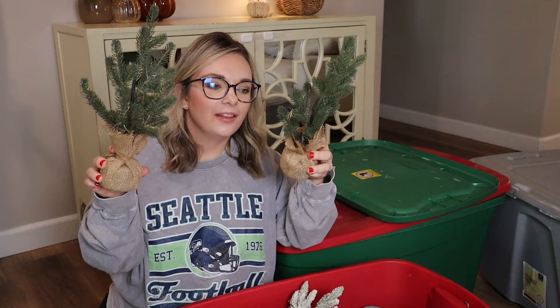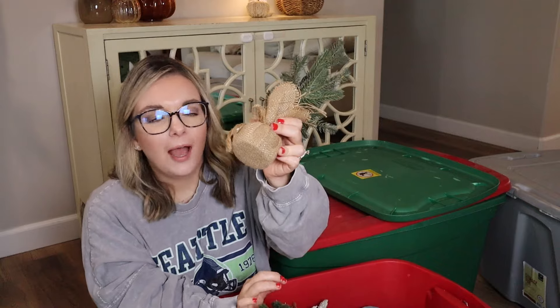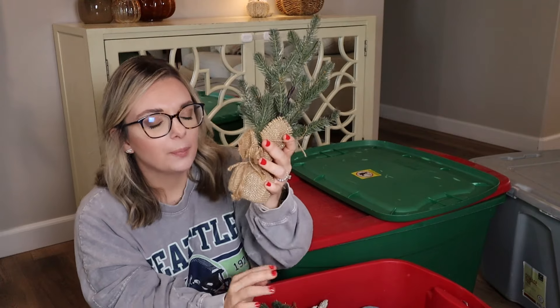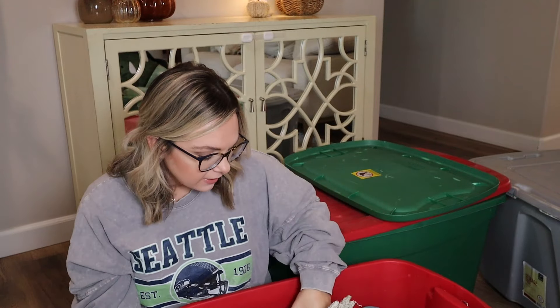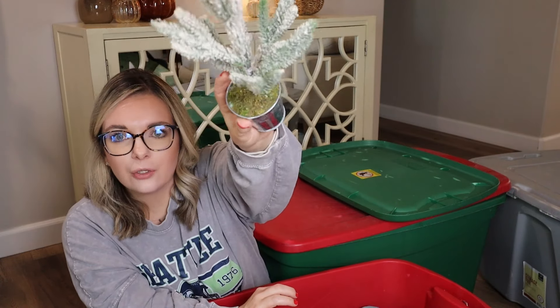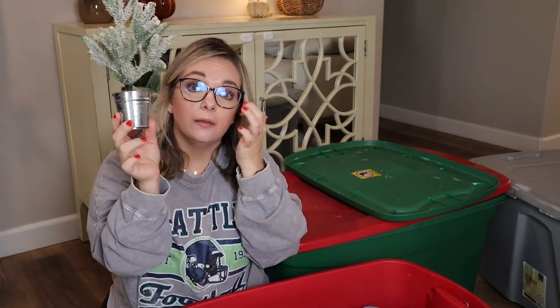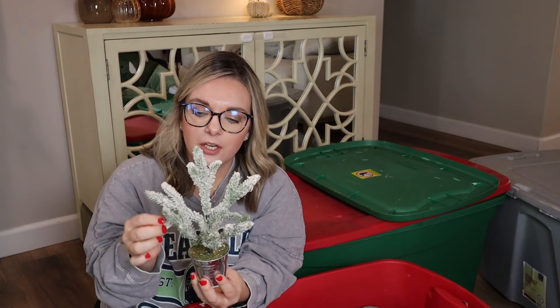Another thing I have a couple of are these tabletop little trees. I'm not the biggest fan of the burlap — I'm going to see if I can maybe take it off and put it in a pot. I'll probably still reuse these and see how I can repurpose them to make them new again. I also have another one from Target — just a lightly flocked tabletop tree with green moss and a galvanized pot. I think you can spray paint that black and it would look a little bit more modern. This came in a pack of three and I had gifted the other two in a little Christmas basket, so it just needs some fluffing and maybe some spray paint.